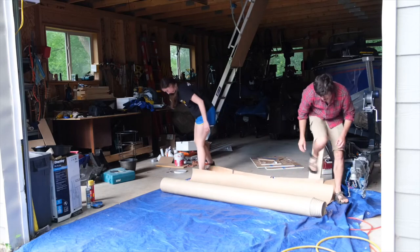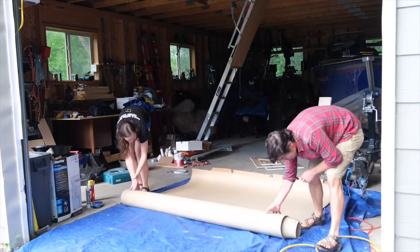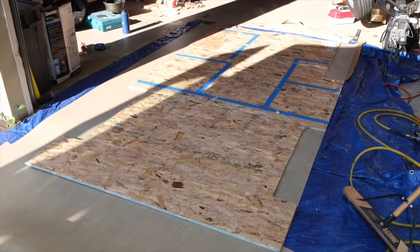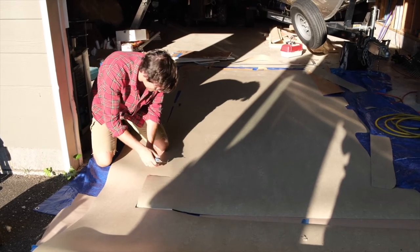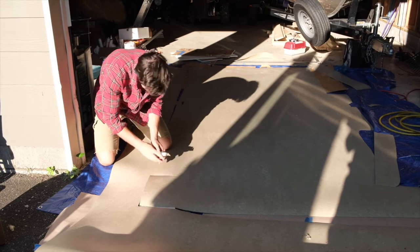Next, we cut our marmoleum to the approximate shape of our floor template. Because marmoleum expands after being glued, we undercut it just a little bit to make sure it would fit just right. To cut the marmoleum we used a standard box cutter, but it was way harder than we anticipated. In hindsight, we wish we would have bought one of those Forbo-recommended knives designed to cut marmoleum with ease — it's linked below.